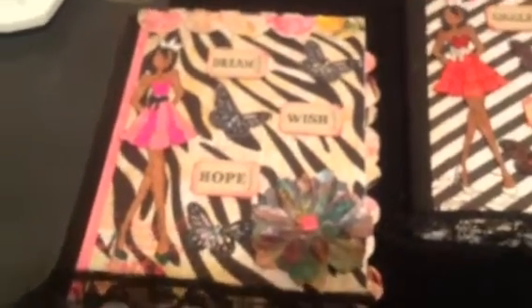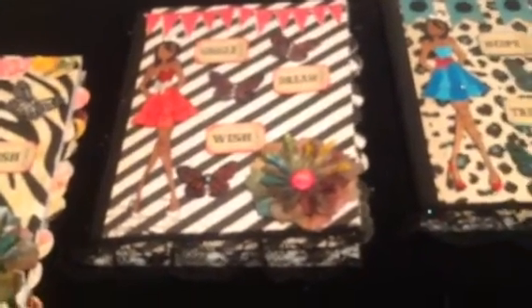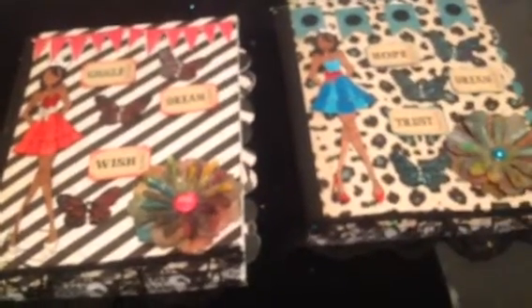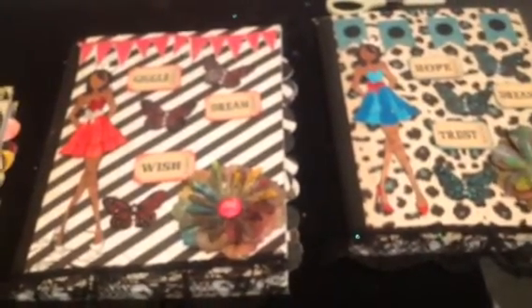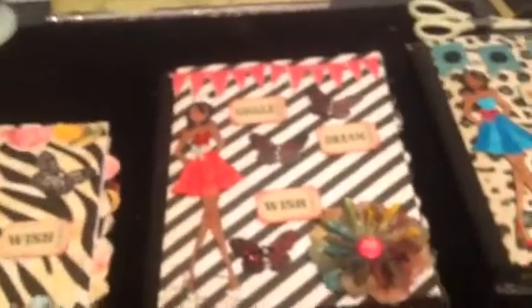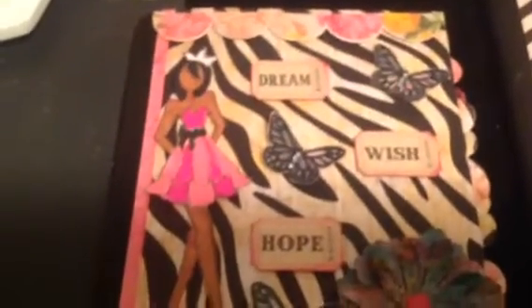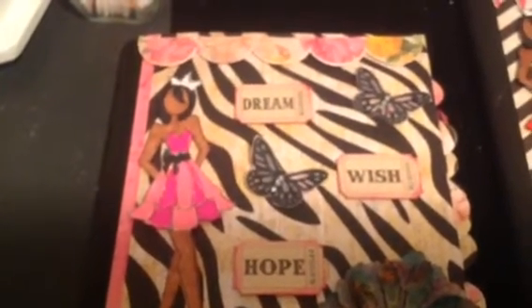I made these altered composition books for my three nieces. I used my Prima doll stamp, and I also used Heidi Swap - I think it's Sugar Cheek - paper stack. I used my Spectrum markers and also my Copic markers to color the skin.